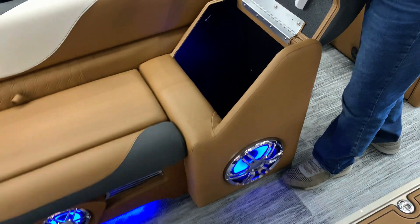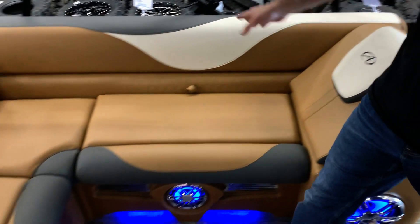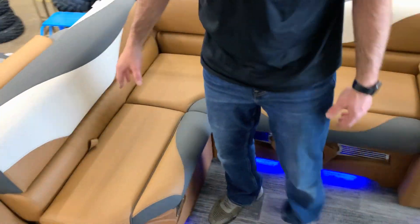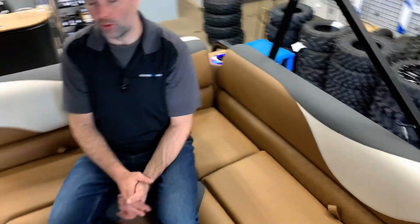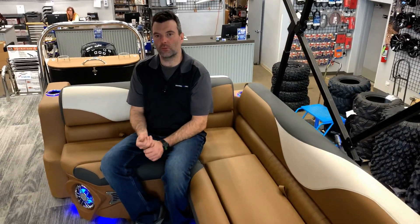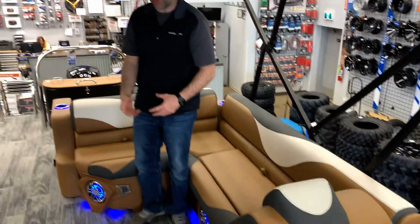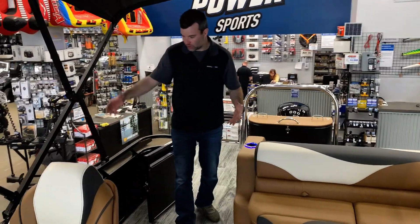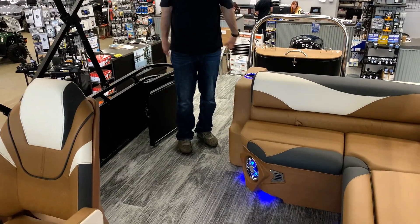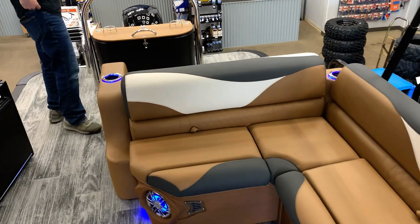Underneath the helm there's a lot of storage. We've got a nice L-shaped seating area with a table that typically goes right in this location — the boat does come with a table and we typically install it upon delivery. You can determine where you want it, whether here or in the front. There's also lots of room behind the captain's chair to get in and out and access the patio pad.